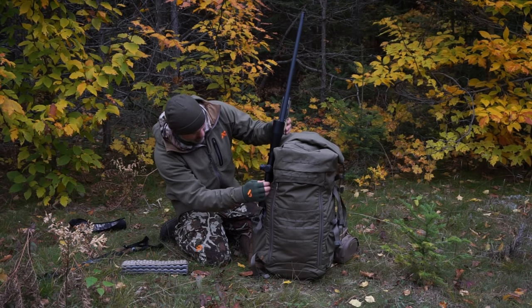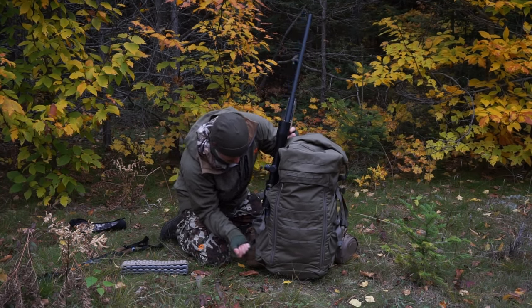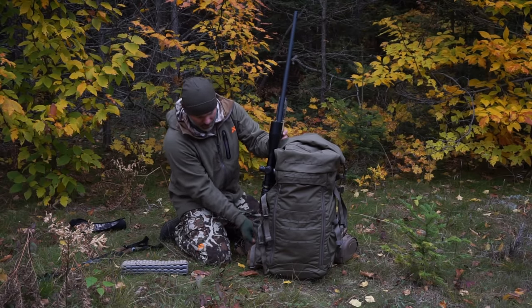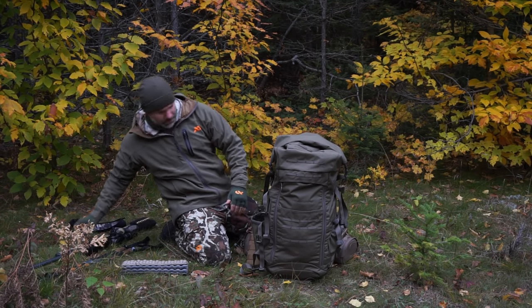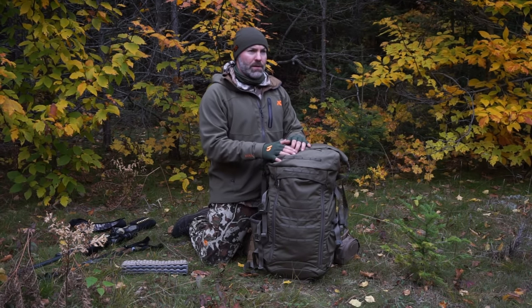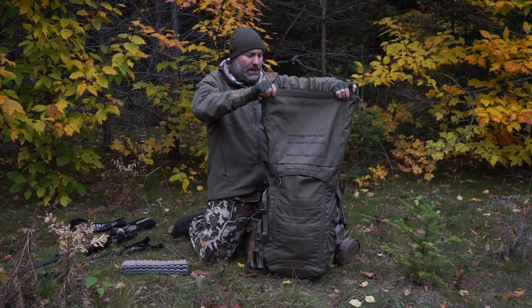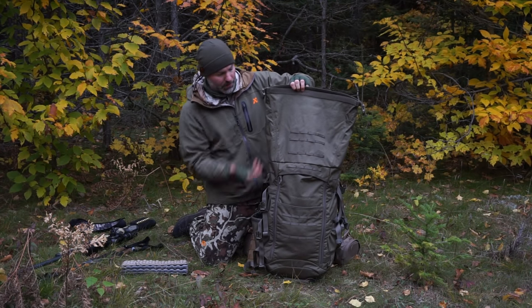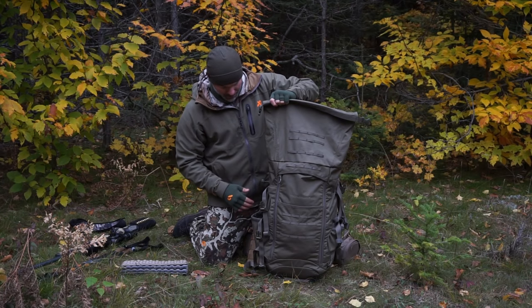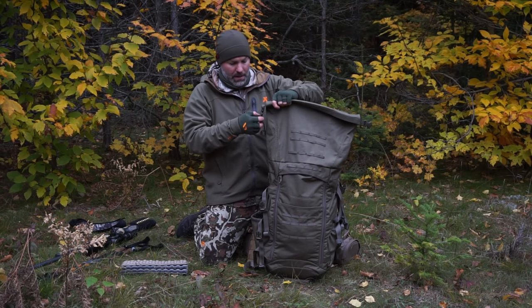Cinch that down at the bottom too, and you could run with your gun on the outside pretty easily. Another feature is this bag also has a roll-top design. When you open that up it really extends the amount you can put into the pack — if you were hauling meat, you could put your softer stuff up high.